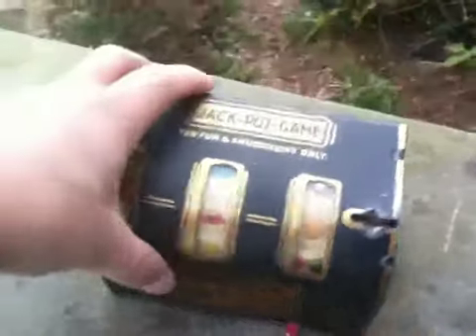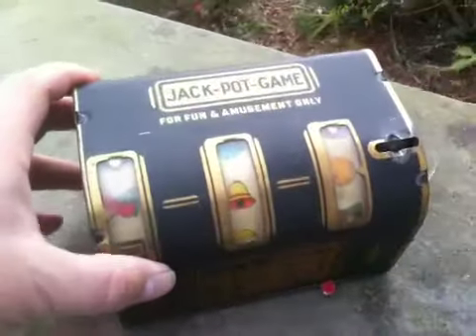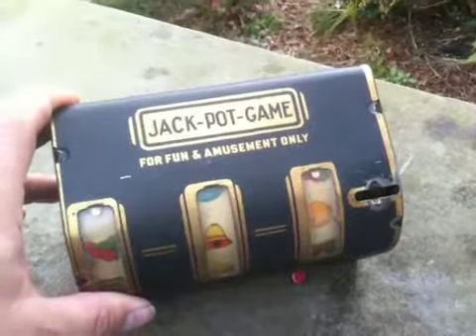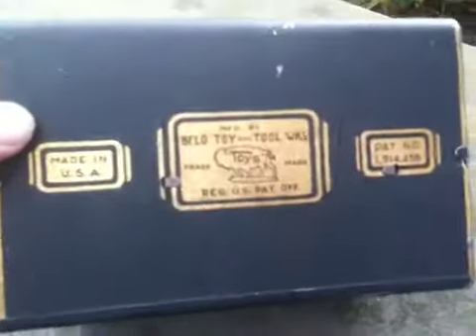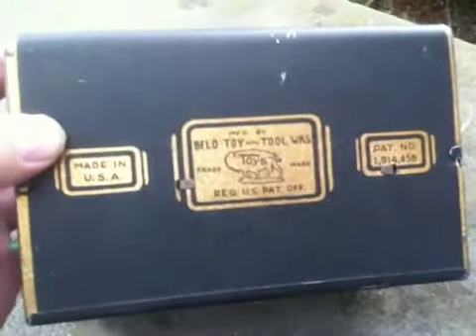Well, hello. Welcome to my next video. We have a little trade stimulator here. It's got three reels. It's called Jack Pot Game, for fun and amusement only. We're going to turn around and look at the back of this. Made in the USA. This probably dates from the 30s or 40s, made by the BFLO Toy and Tool Works.